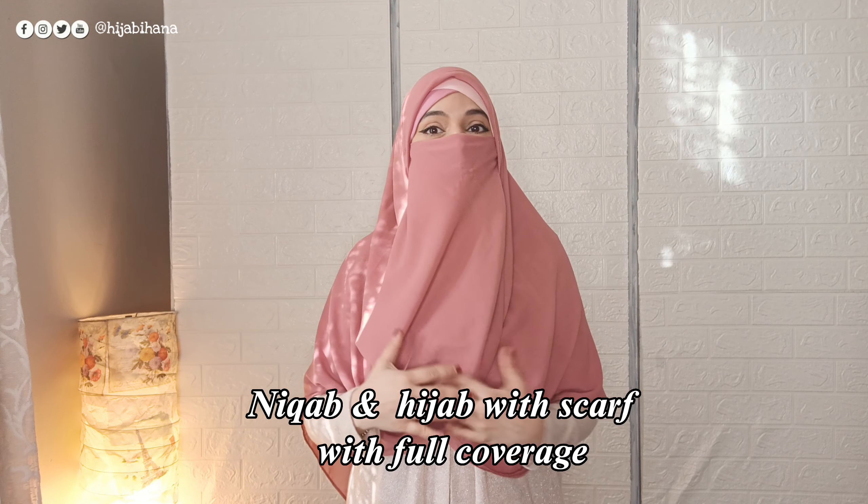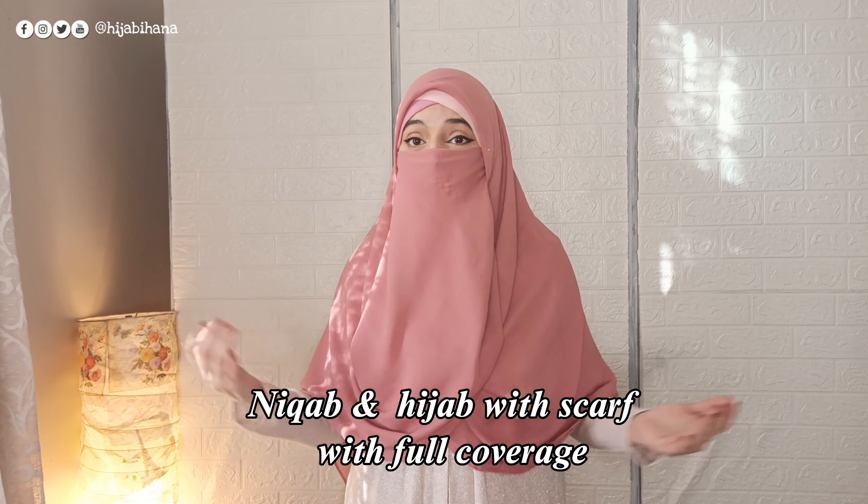Now we will adjust it here. That's it — it has a scarf and a head cover with a new style and a lot of coverage, as you can see. It looks very nice and neat. Sisters who don't have extra accessories can use just their scarf. Today you know that the scarf is back in fashion.